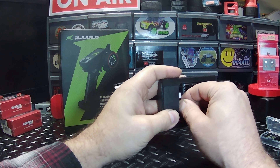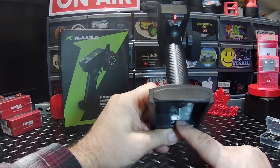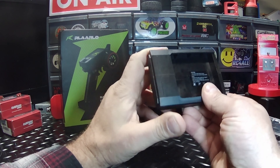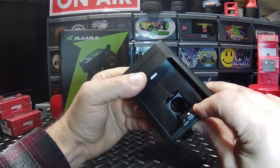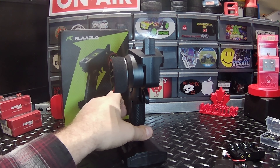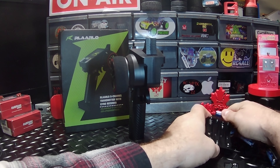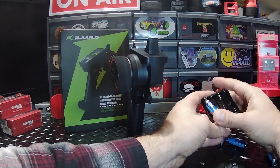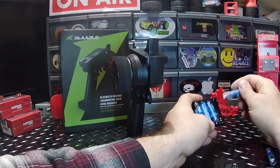Right here we've got our double A battery tray. You can plug in your balance lead from a two-cell lipo right there, and right here is where your 18650 battery would go in to power it up. So I'm going to throw some double A's in here and we're going to fire this up and see what that color screen looks like.